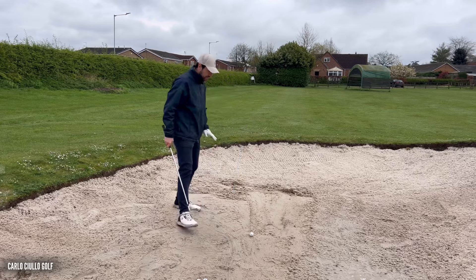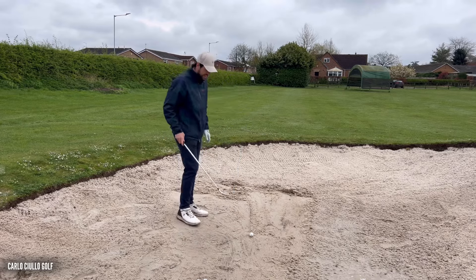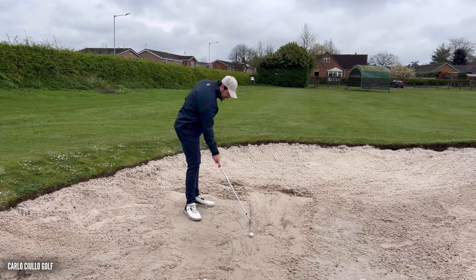Here you can see I've compacted the sand, pushed the fluffy stuff away, compacted the sand, and I've drawn a line here on the line of the ball.